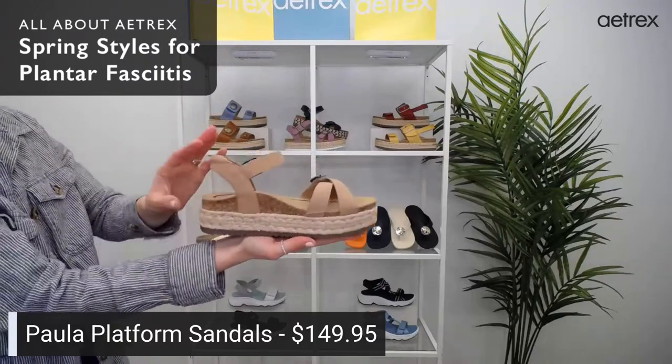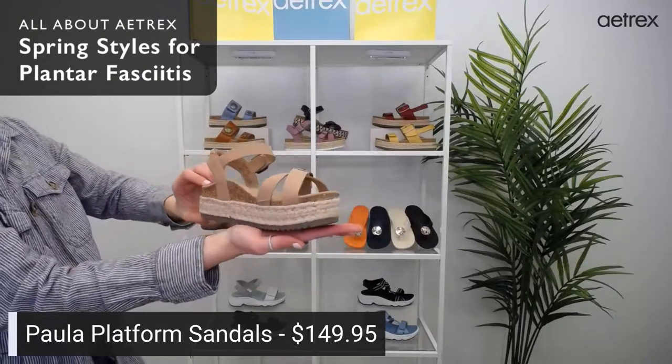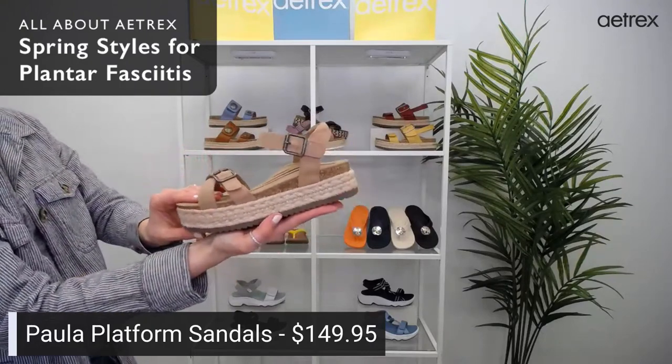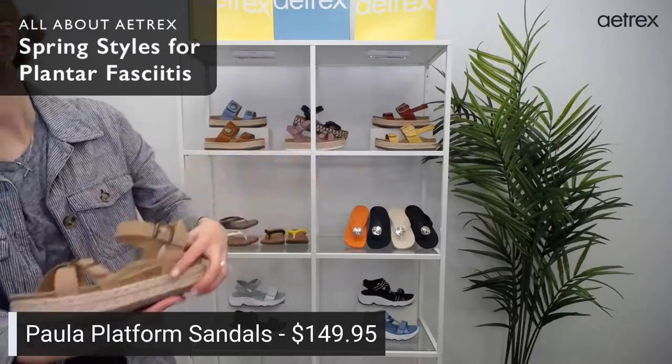Same sizing as before — it starts at 5 to 5½ through 10½ and 11. Make sure to comment what your favorite color is. I have Anna here behind me to help read your comments. If you guys have any questions, let us know.